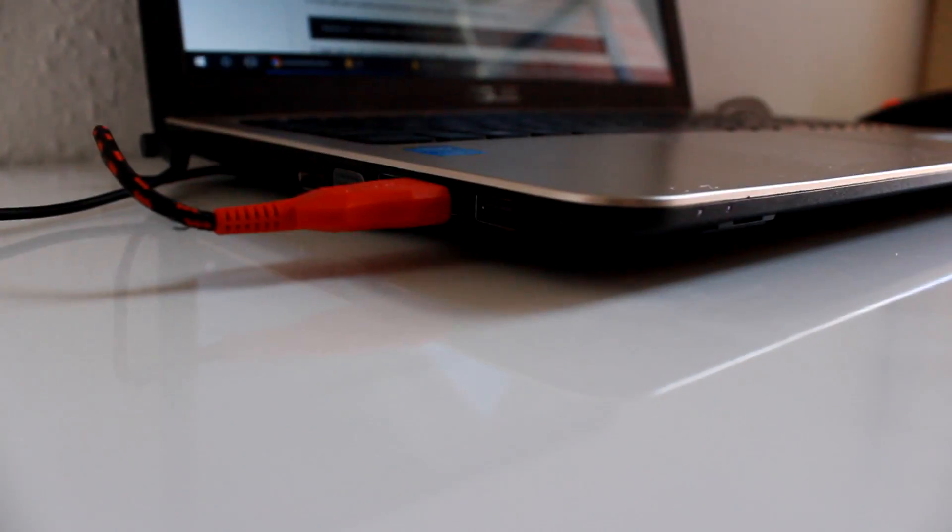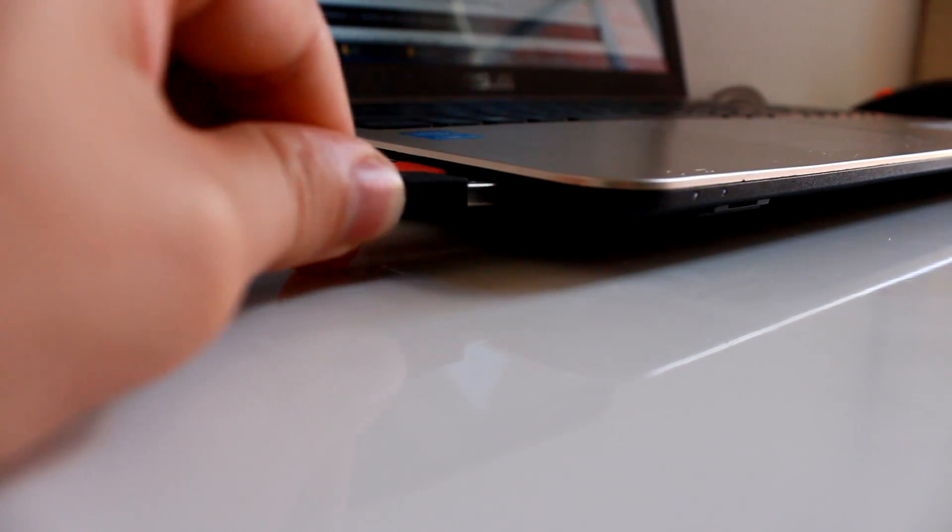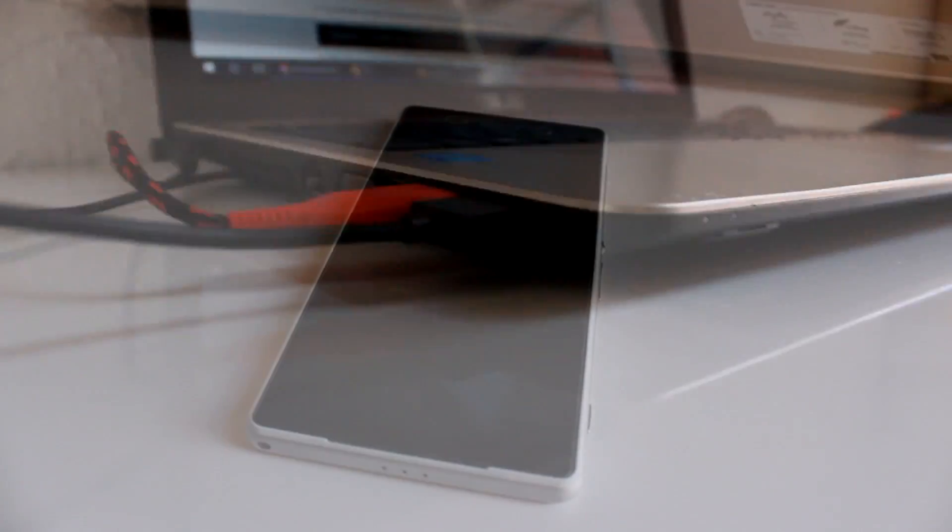After that, just turn off the phone. Plug a USB cable into the PC and connect the phone in fastboot mode by holding the volume up button.